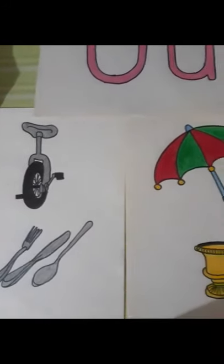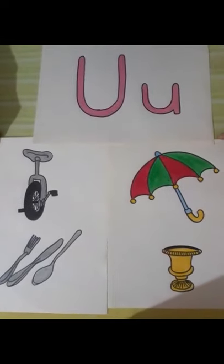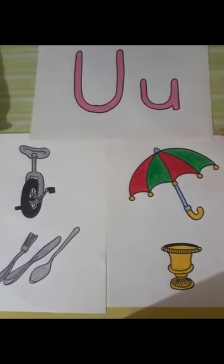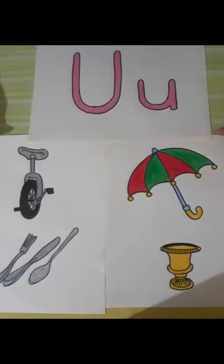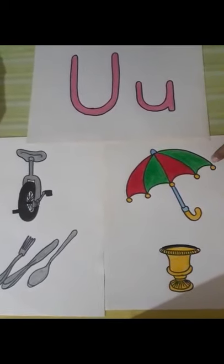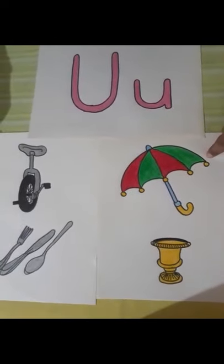Uma's birthday party has started. Friends have started coming in. Everybody is enjoying themselves. Uma's friends have brought lots of gifts for her. One of the gifts is an umbrella, which Uma is liking.